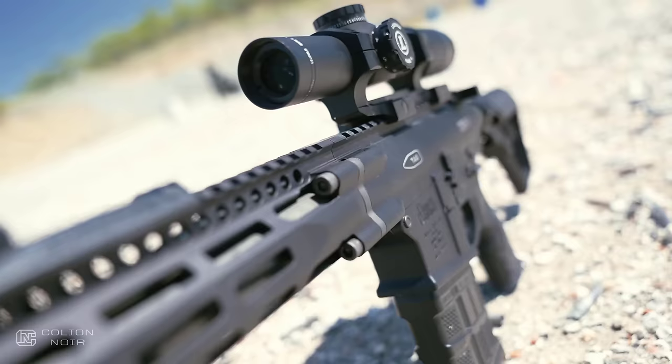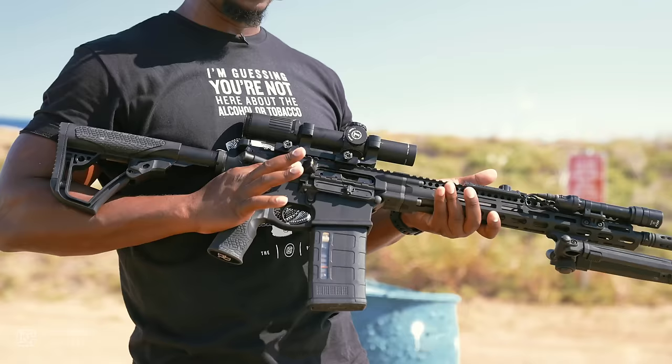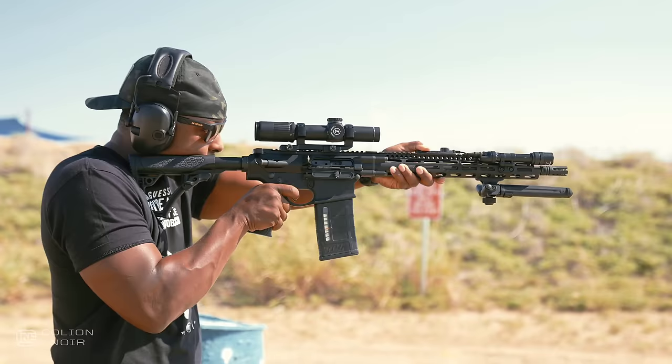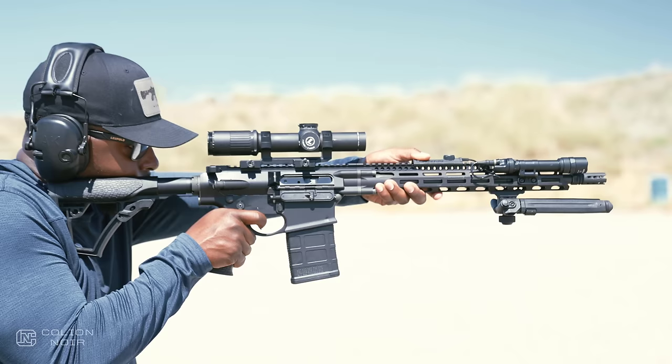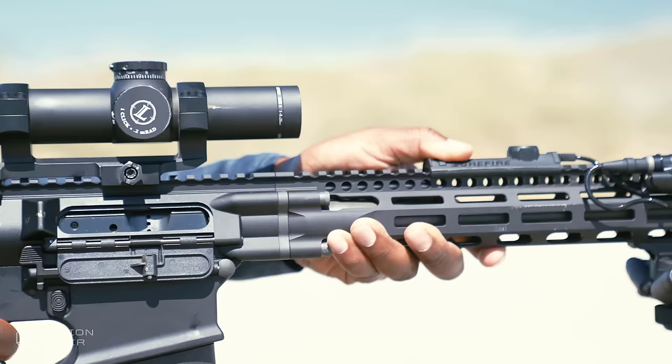Another thing I love about the 308s or AR-10 pattern rifles is just how beefy everything is. It's like you take an AR and make it a little bit bigger so that it feels substantial, and then shooting feels so much more of an event instead of the little pew-pew-pew you get with the 223/556. I'll be honest with you, 308s — you're going to get beat up a little bit more than you would with a 223/556.